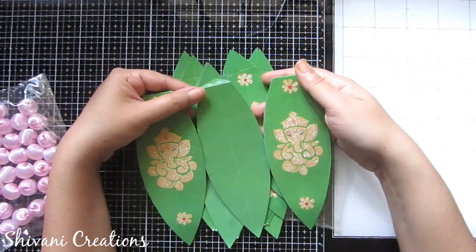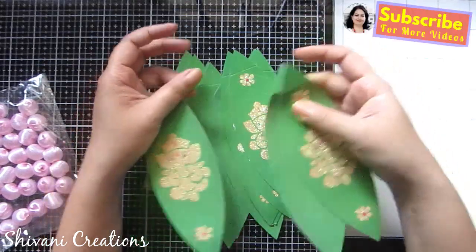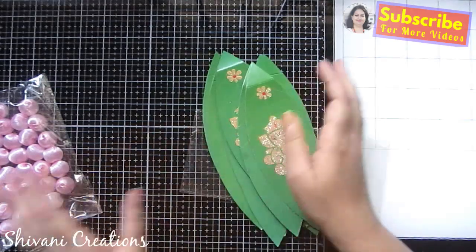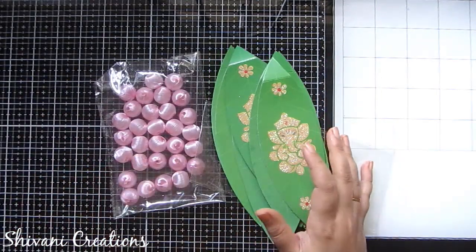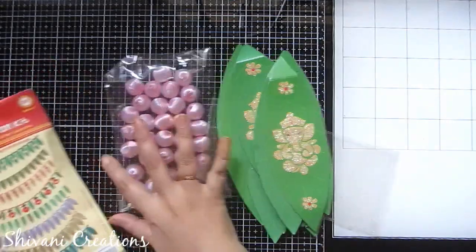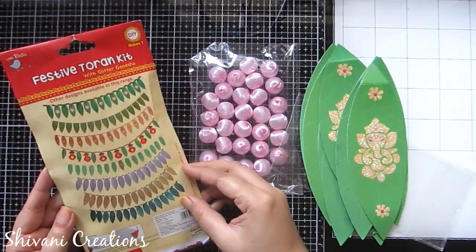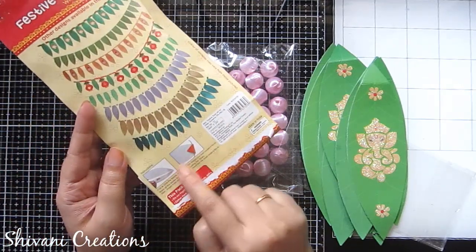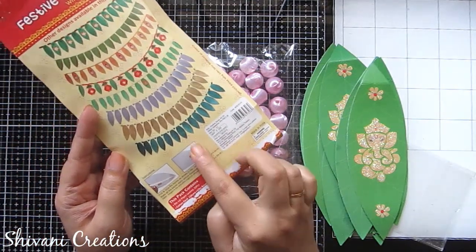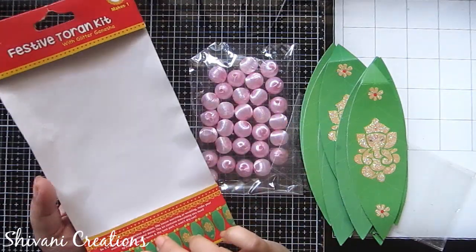You can create the torent like: one simple leaf, then one Ganesha leaf, then again a simple leaf and a Ganesha leaf, and so on. You can create the torent very quickly and easily using this kit. Just decorate your walls or doors using this kit, and on the package you will also get a quick guide on how to create the torent. It's very easy to make!